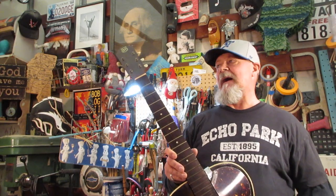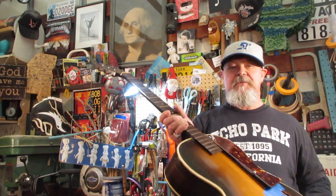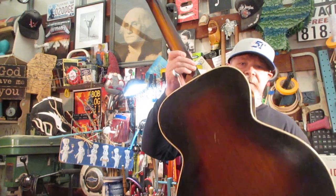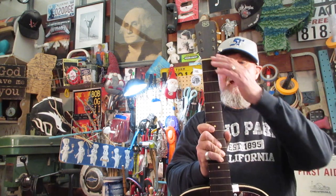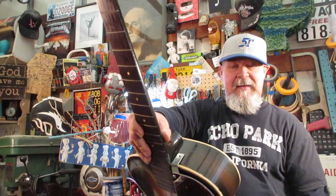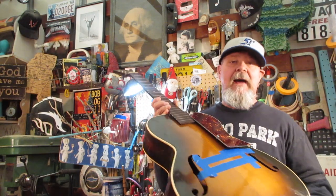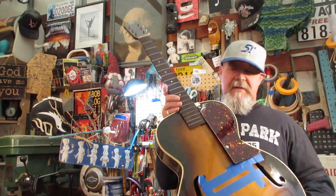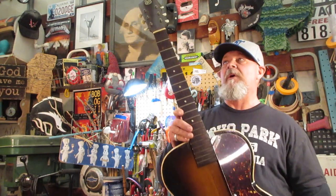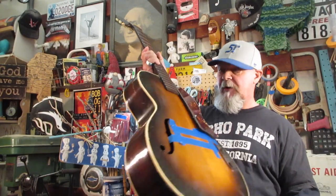All right guys, we finally got here on this old arch craft archtop made by the Kay company between 1933 and 1937. We fixed the hole, the cracks, the back binding, the front binding, and did some light work on the fretboard. We made a pick guard as well as the brackets to mount it, because the pick guard is going to be the thing we use to electrify this thing. Everything I've done is reversible — you can take it back to where it was to make it period correct.